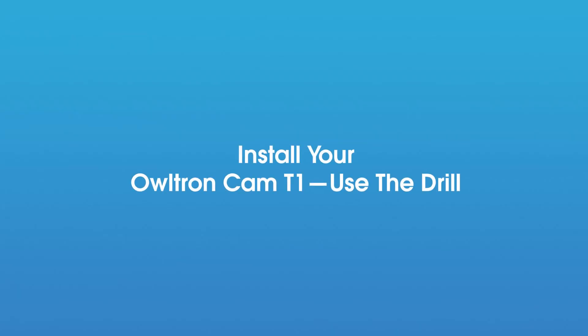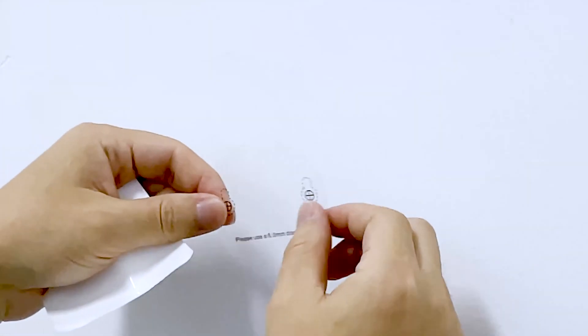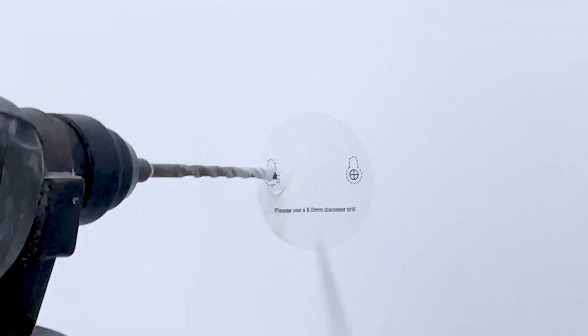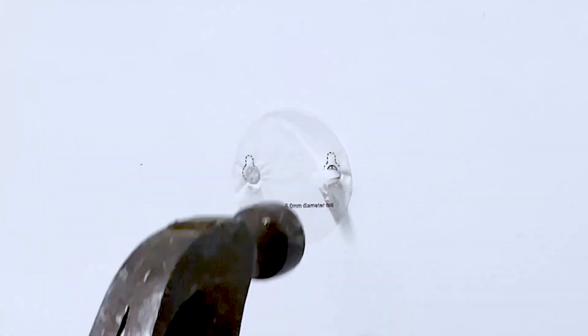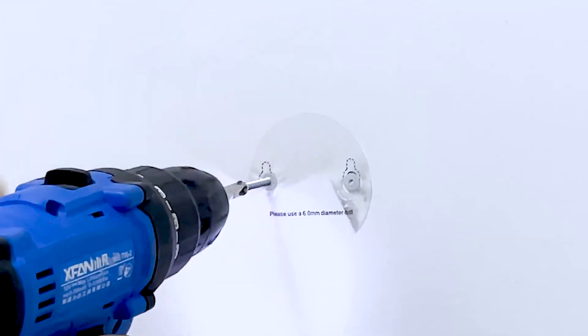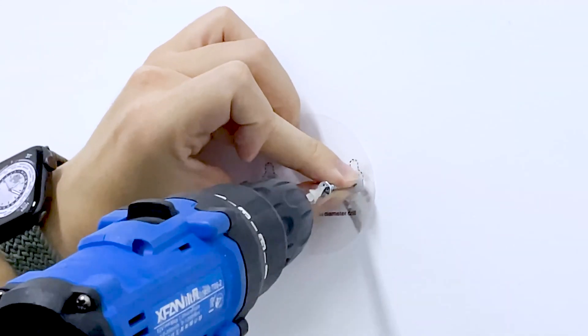Now we move to the final step: install your Altron Cam T1 using the drill. Before you begin mounting on the wall, determine the camera's mounting position. Peel off the positioning sticker and stick it on the wall, then use the drill to create 2 holes on the marks, and put the wall anchors into them. After that, insert the screws into the holes.